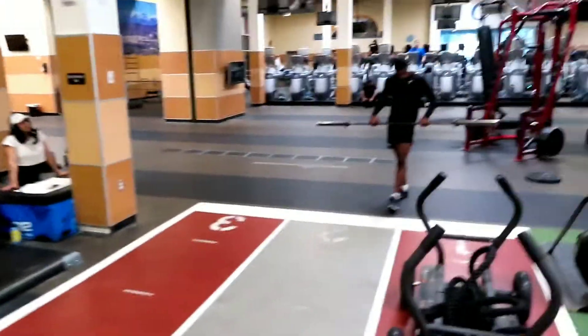Alright y'all, we are back at the gym right now. Today we're gonna be doing leg day. Got my little brother over there. We're gonna start off with the deadlift, so stay tuned. I'm gonna turn the camera on when we get everything all set up. And my bad for the music at the gym.